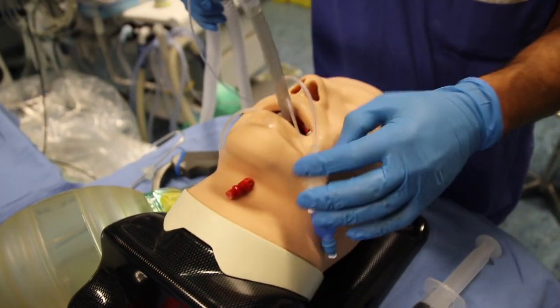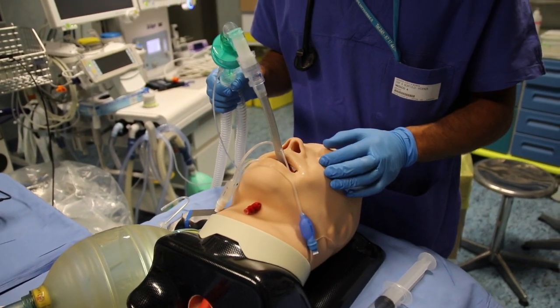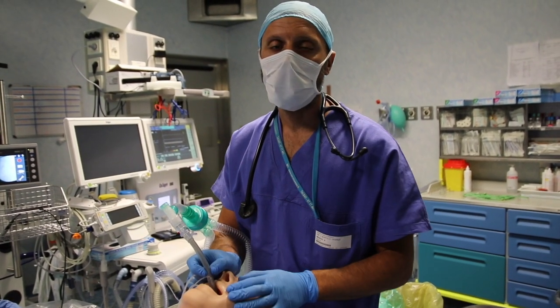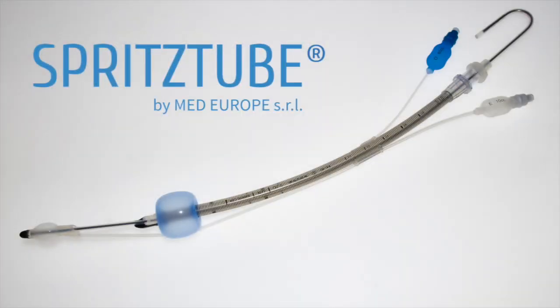The spritz tube has been converted from a supraglottic device to an endotracheal device, with no need for an external tube to pass through the device — as is the case with a laryngeal mask or laryngeal tube, which require inserting an endotracheal tube through the lumen. For more information, visit www.fema.org.